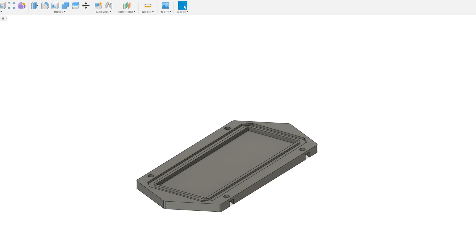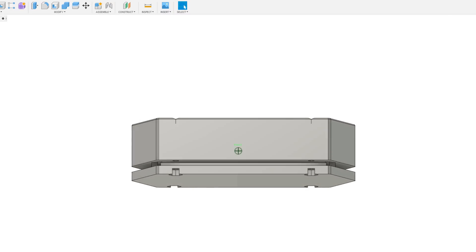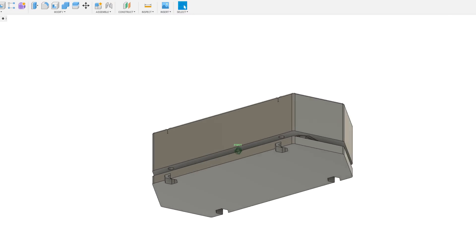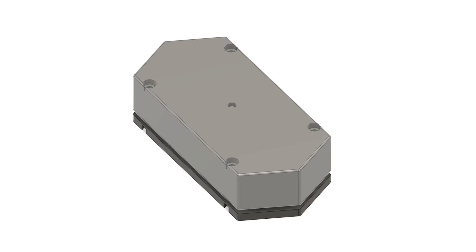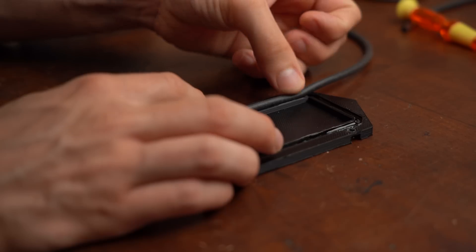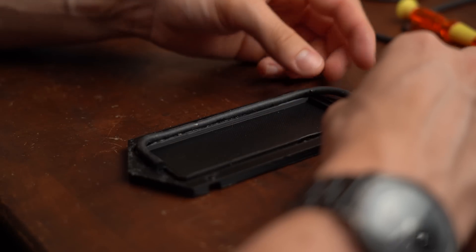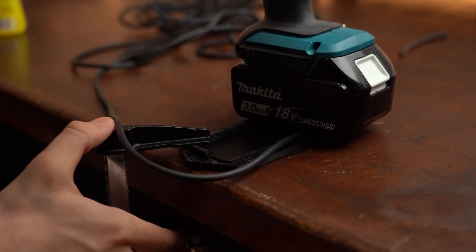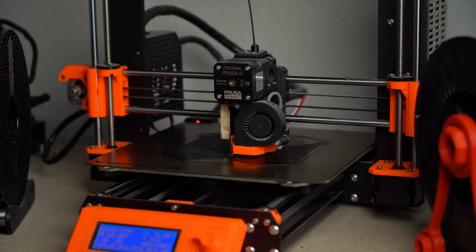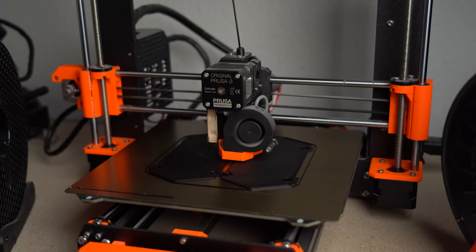Before that, let's look at the enclosure I designed in Fusion 360. The special part was making the inside waterproof, for which I designed a groove in which I later glued a 5mm thick rubber-like string. Before I could test that I had to print my designed models with my Prusa 3D printer, whose manufacturer is sponsoring this video.